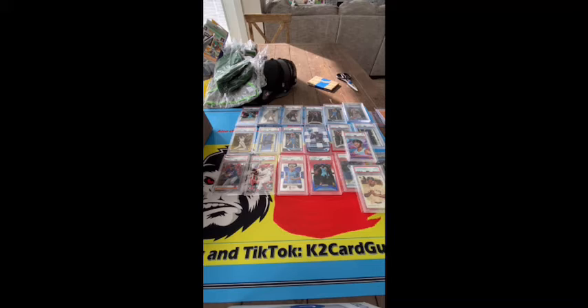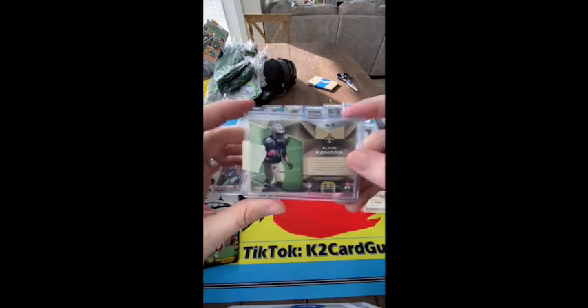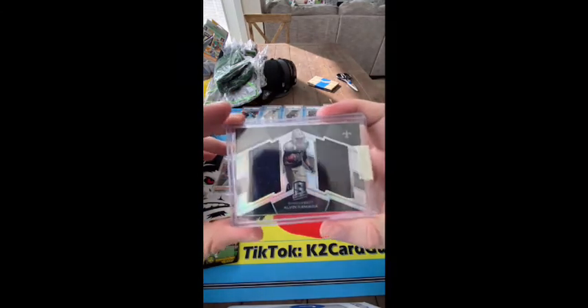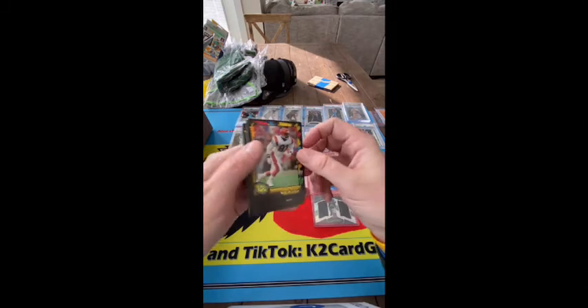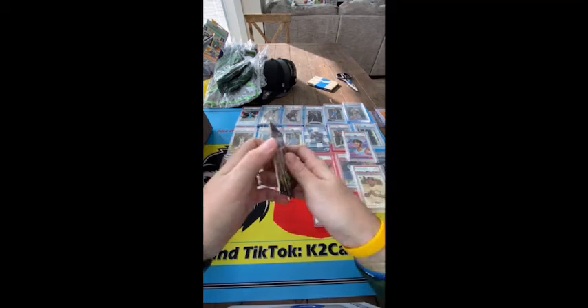Cool card. Now I bought this card for a buddy of mine but then he decided he didn't want it anymore, so I'm going to keep it because I think it's cool. It's an Alvin Kamara Spectra rookie numbered 65 to 199. It would be nice if there was an auto on there, but no auto. Cool card though, and then the guy threw in some wild card base — kind of funny.